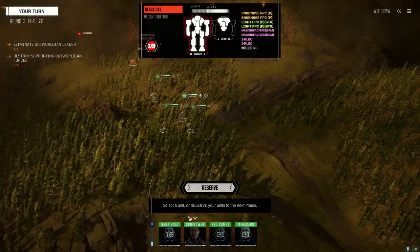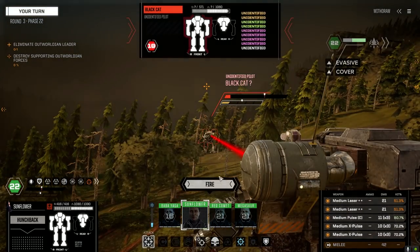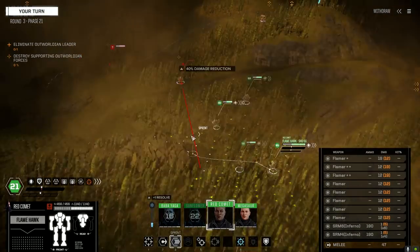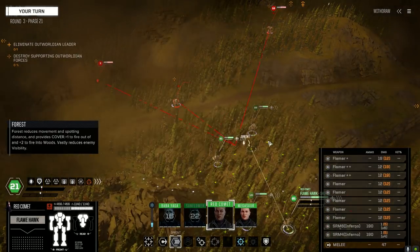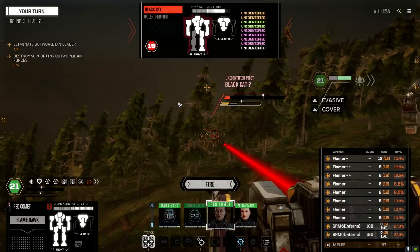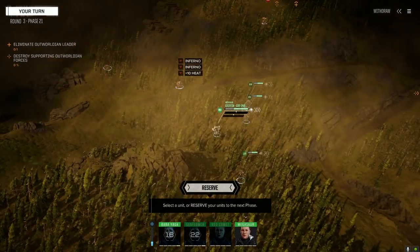He got a 46 melee — didn't know if he was going to melee attack us or not, just want to be careful. Really bad chance to hit with flamers, let's get up over here. Absolutely no heat generated for us — that is nice.